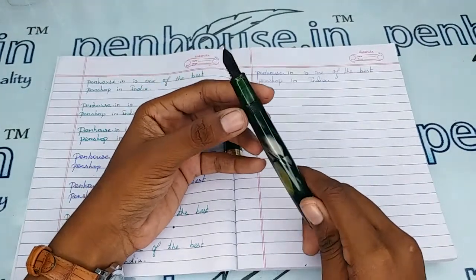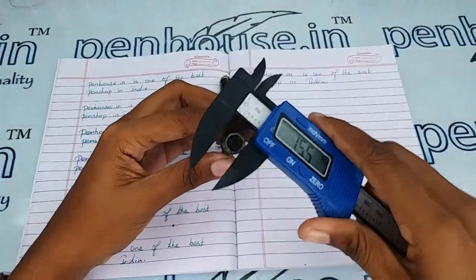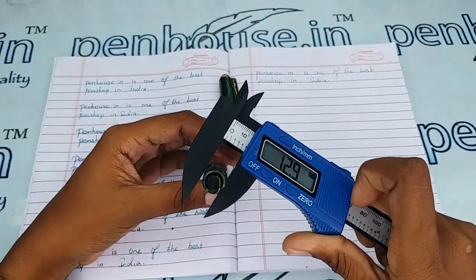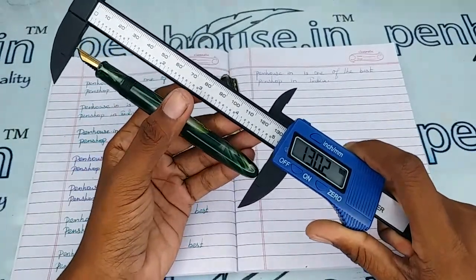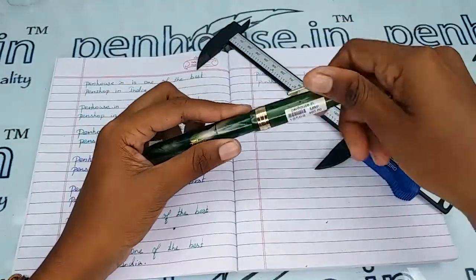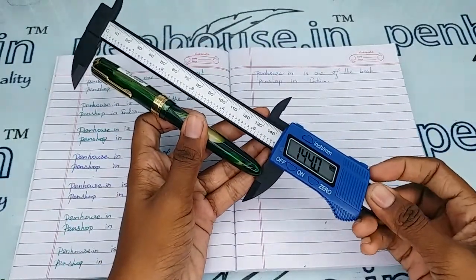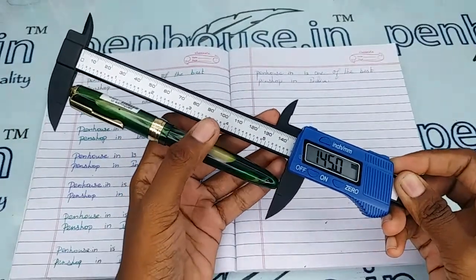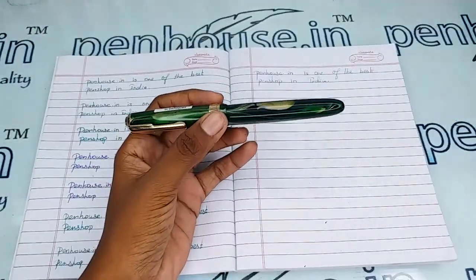Now for the measurements: the holding area's diameter is 10.6 mm, the body is 12.9 mm, and the length of this pen without cap is 130.2 mm. With the cap it is 145 mm. With these measurements you can get an idea about suitable pouches for this pen.